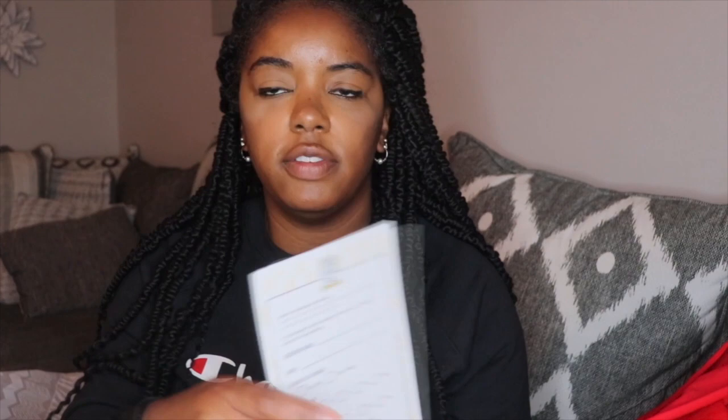This is the actual card that comes with the box. They do have something on the back — if you need to exchange something, you can. It seems like it's a pretty easy exchange, so that's always nice to have good customer service.